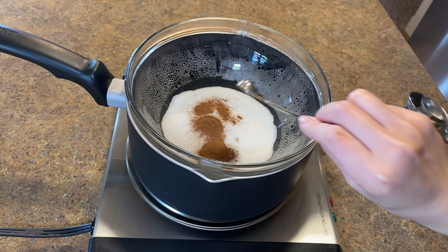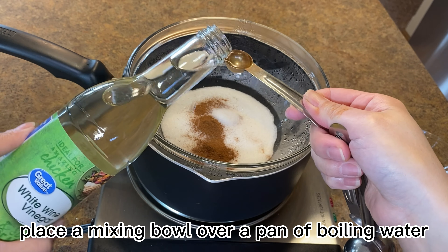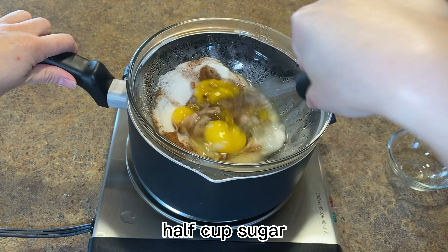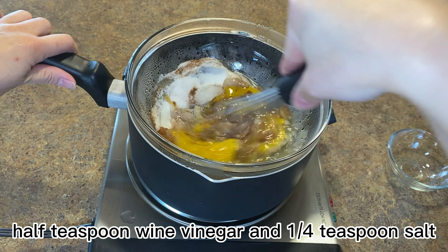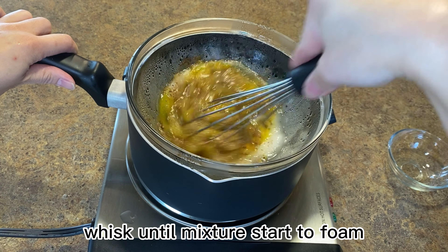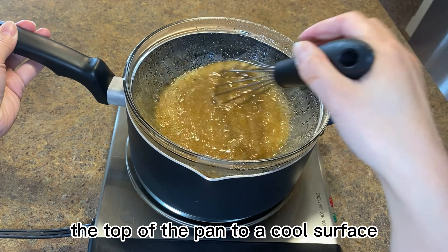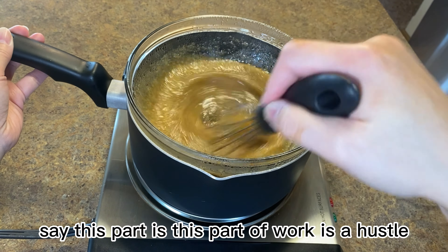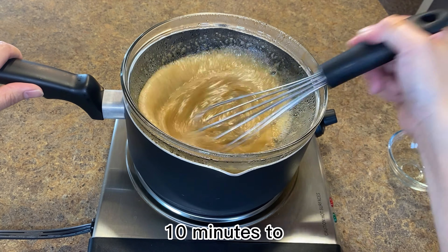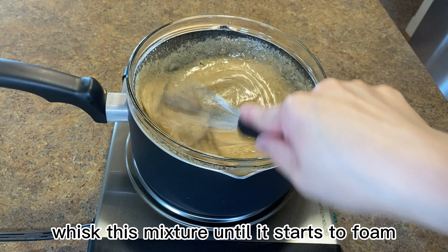While the pie crust is in the oven, we can work on the first layer filling. Place a mixing bowl over a pan of boiling water and add two eggs, half teaspoon cinnamon, half cup sugar, half teaspoon wine vinegar, and one-fourth teaspoon salt. Whisk until the mixture starts to foam, then remove the bowl from the top of the pan to a cool surface. This part is a real hustle — I spent probably 10 minutes whisking the mixture until it started to foam.